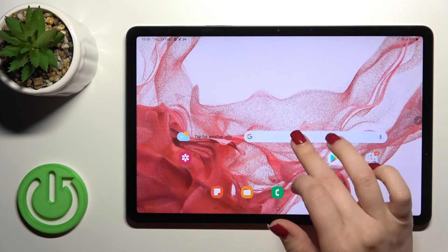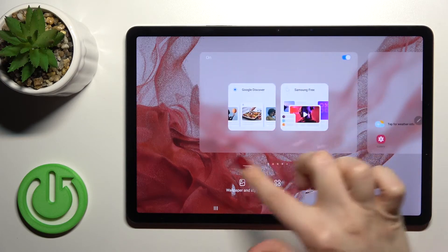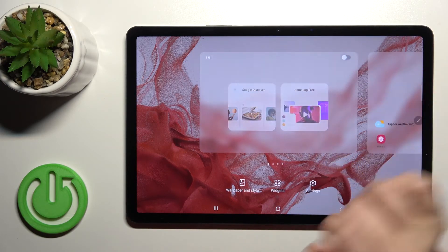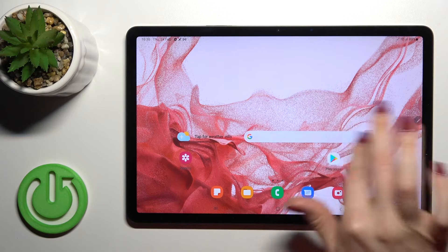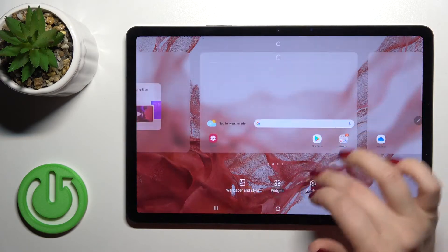...hold your screen with your finger for a while, or just slide with your two fingers at the same time, and you will see the Google Discover switcher. Just click here to turn it off, and now as you can see when I'm swiping with my finger I can't open Google Fit anymore.